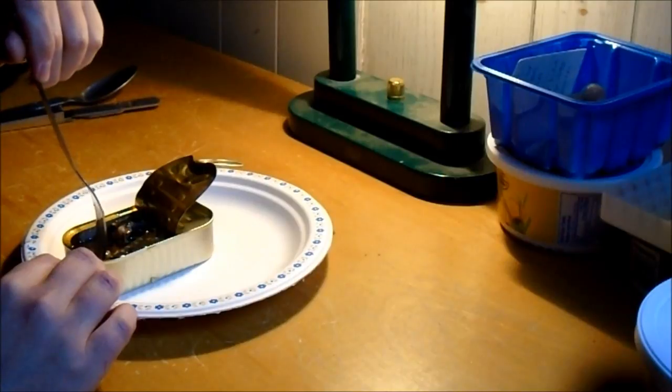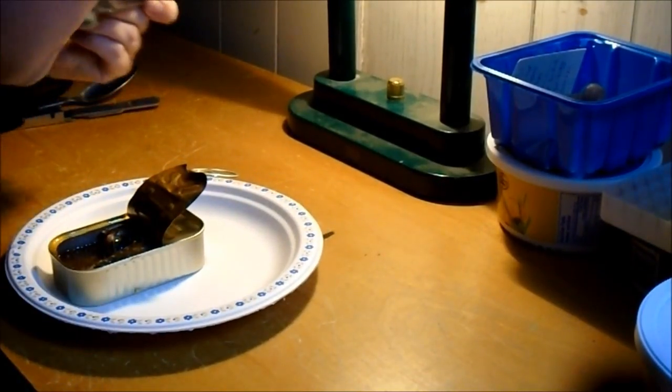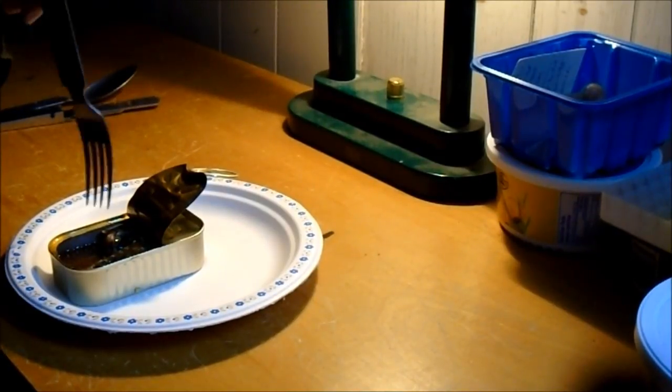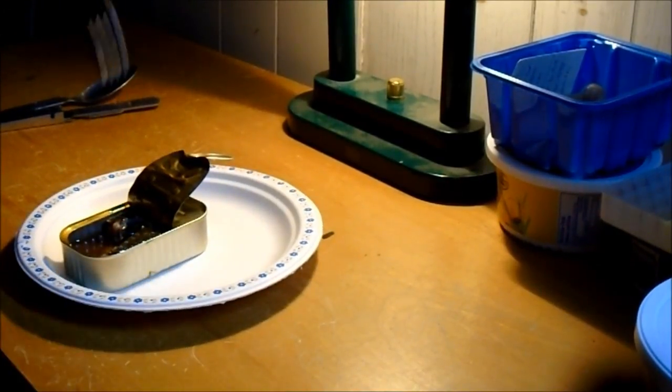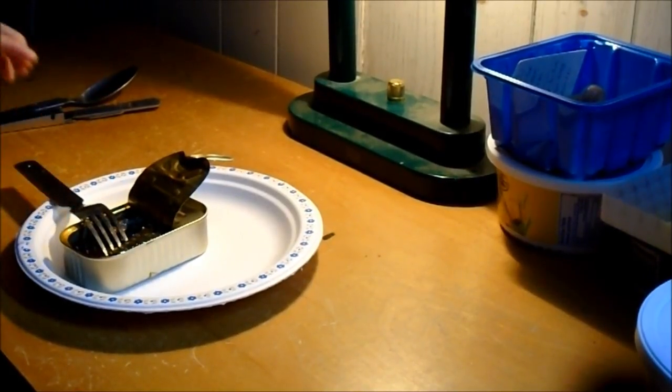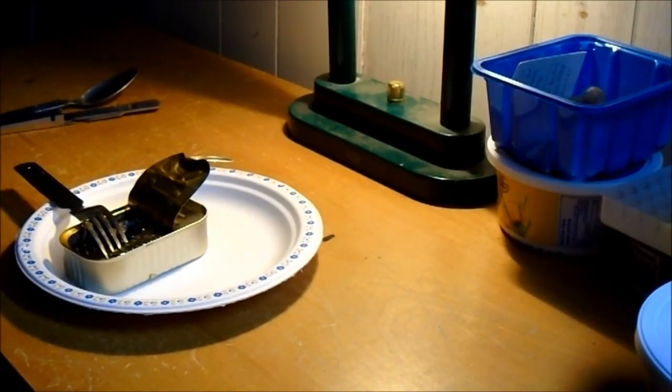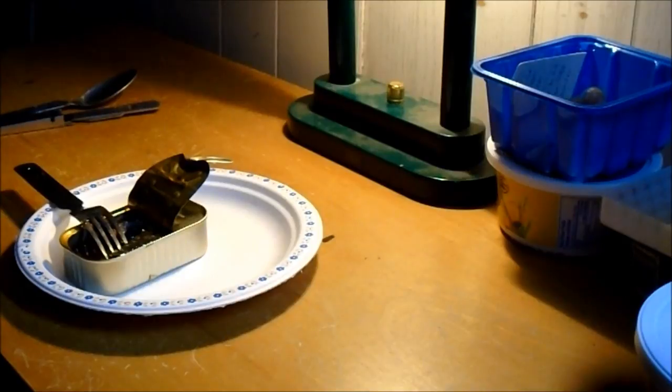These are pretty good. You can do a lot with them too — there's all kinds of different things you can cook them with or into. I've tried breading them and frying them in a pan before and they come out halfway decent. Anyway, thanks for watching. They're good — nothing weird tasting about them. Maybe we'll try the soy oil ones in another video.